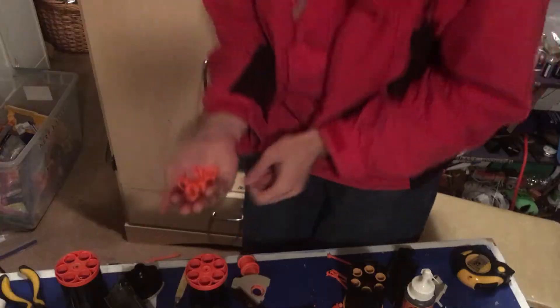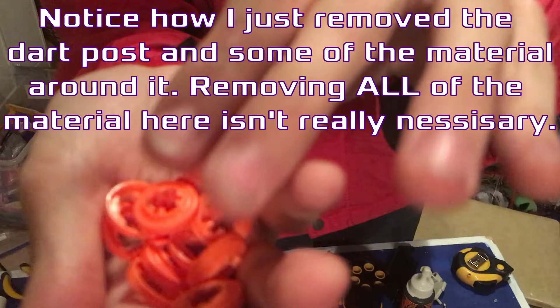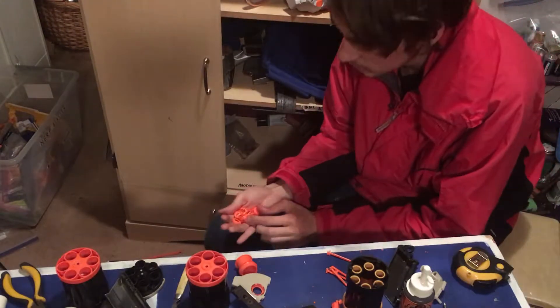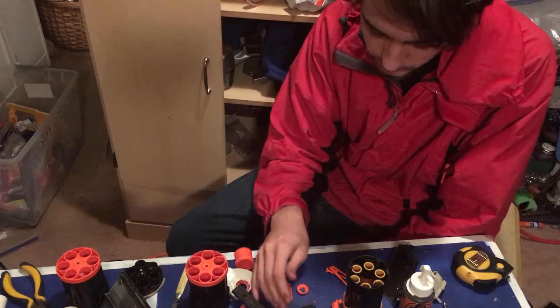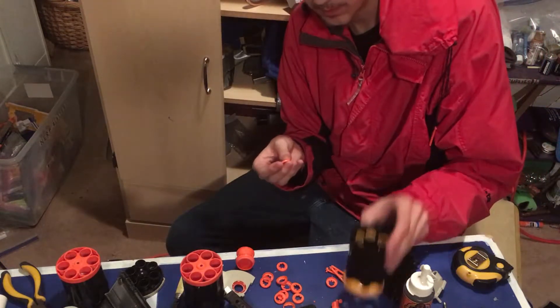Alright, so you can see I have dremeled out the air restrictor pieces and the dart post. I ended up using a dremel instead of a drill because the drilling just didn't want to work. Anyways, all that's left to do now is to reassemble the dart post pieces with the barrels.